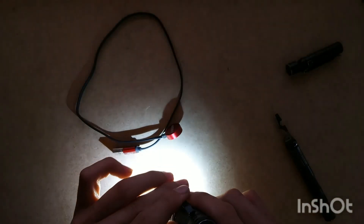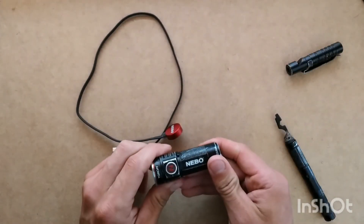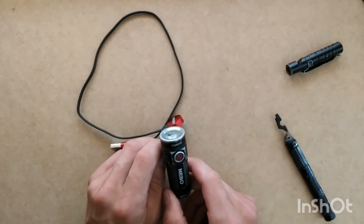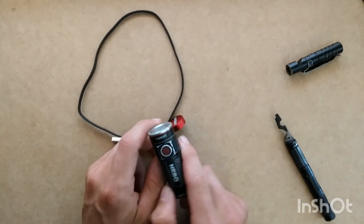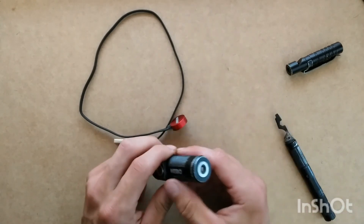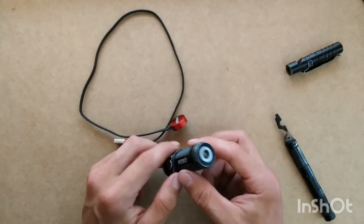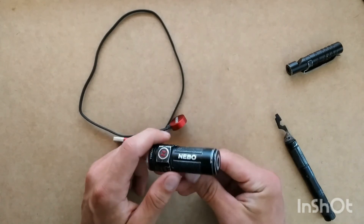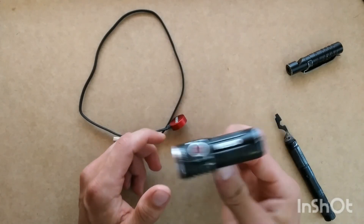And boom — look at that. Flashlight is now working. So there you have it — that's the Nebo Torchy. You just saw how to replace the spring that had broken on mine about a year into having it. Easy fix — don't have to buy a new $30 light. Easy replacement, and now your light's working again.